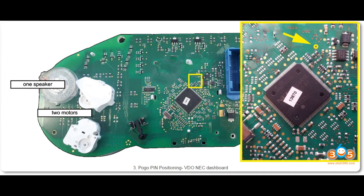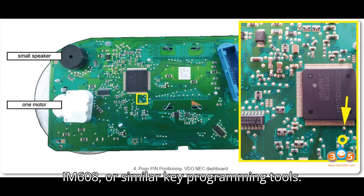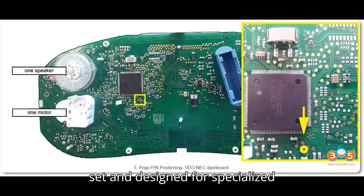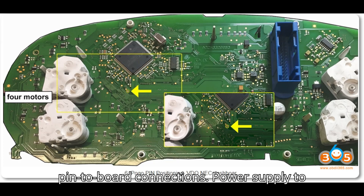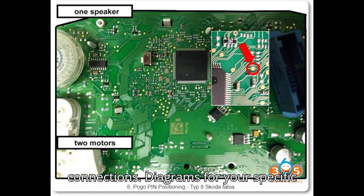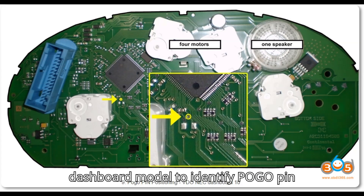Step 2: Gather required tools and equipment. Tools needed include the Xhorse VVDI 2, Autel IM608 or similar key programming tools, and a Pogo Pin — part of the VAG cable set, designed for specialized pin-to-board connections. Also needed: a power supply to power the dashboard, a stable work environment, and pinout diagrams for your specific dashboard model.